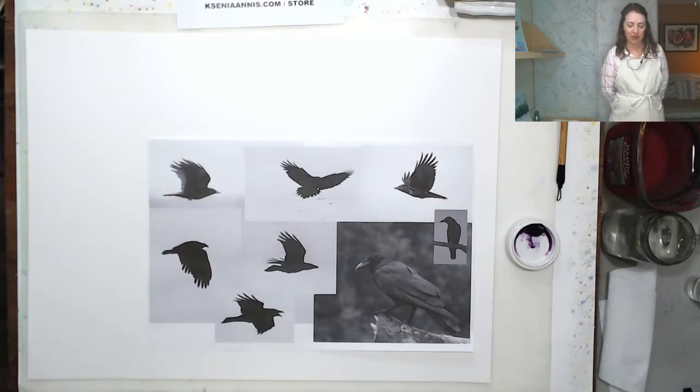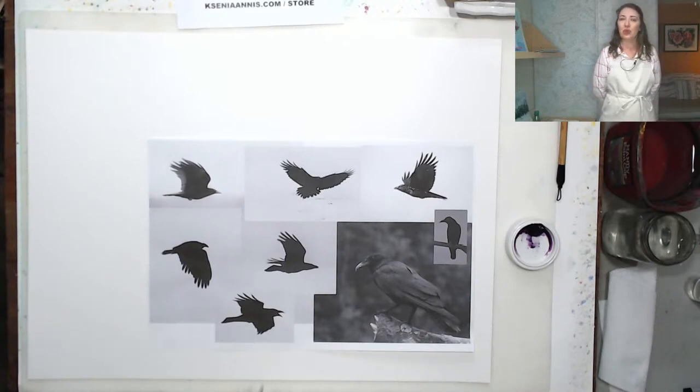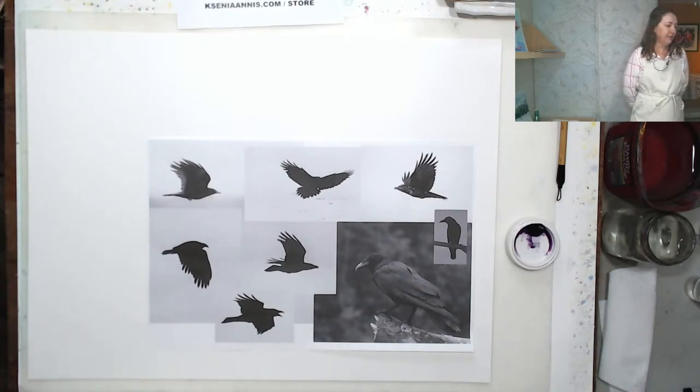If you have suggestions for future sessions, let me know — we can all have fun and learn at the same time. My main goal here is not just to teach you something; I thought it would be fun to paint together and see what everybody does. Every artist puts their own twist on every single painting. We have viewers from South Africa — welcome, Gabrielle!